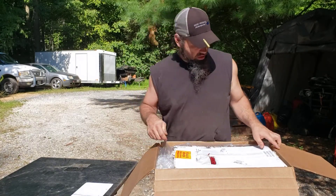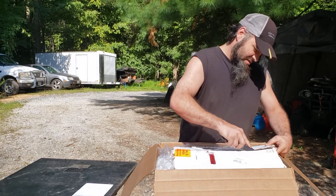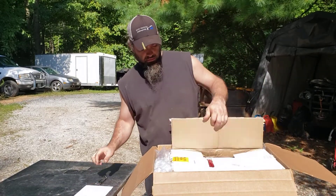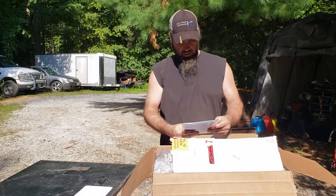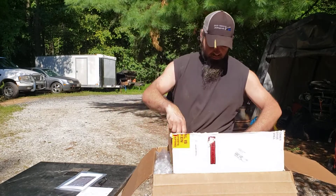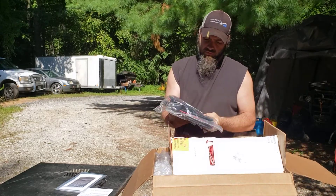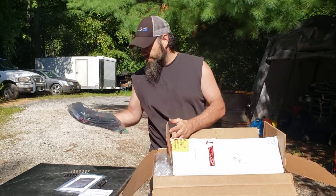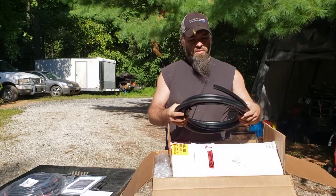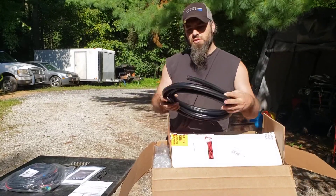Apparently there is time-sensitive material enclosed. We appear to have the manual for the installation, what appears to be our wiring harness for this vehicle to tie it in, and we have plenty of what looks like some half-inch hose.